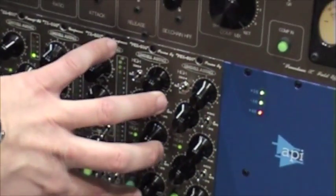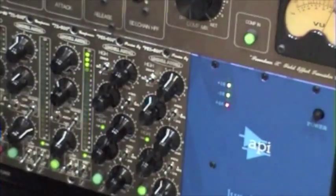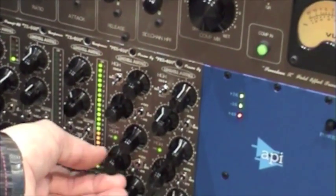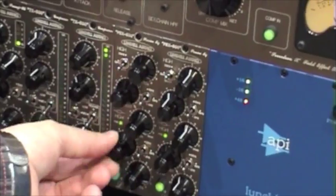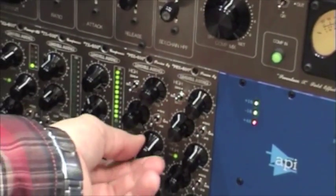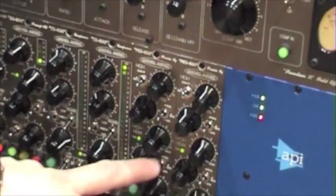The EQ is a Pultec clone. We have taken the filters straight off the Pultec and we have added a discrete op amp gain makeup amplifier, so you have your low boost and low cut so you can do your Pultec stuff with the low end. You have your high boost, your high attenuation, also the bandwidth, your Q, three frequencies in the high, three frequencies in the low.